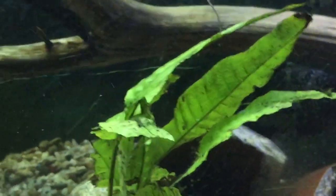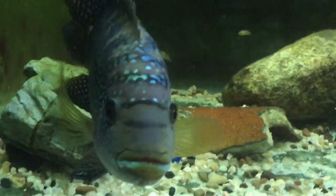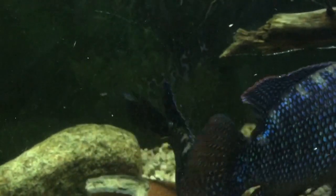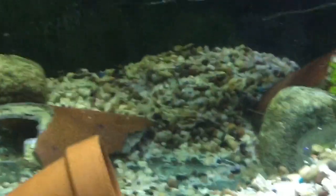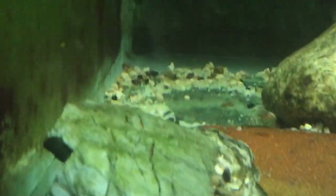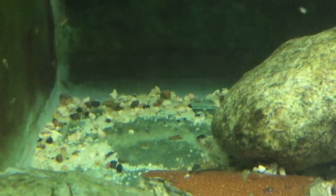One way you can tell they're breeding is lip-locking. Another way is if their coloration is getting very bright — the males' black stripes will get darker, and the female will almost turn super deep black. Another sign: you see this mound here? That's all gravel that they cleared out themselves. What the female did is she took that bare spot and laid her eggs, and the male fertilized them.